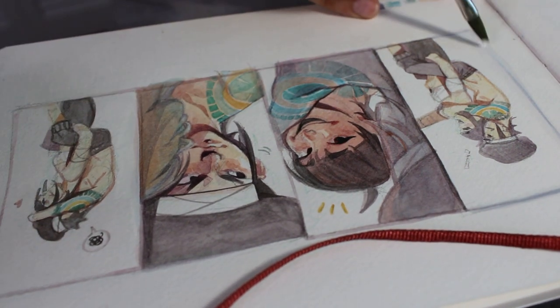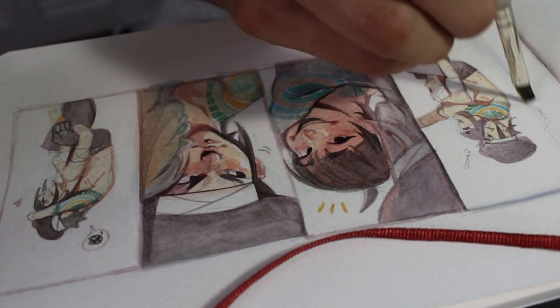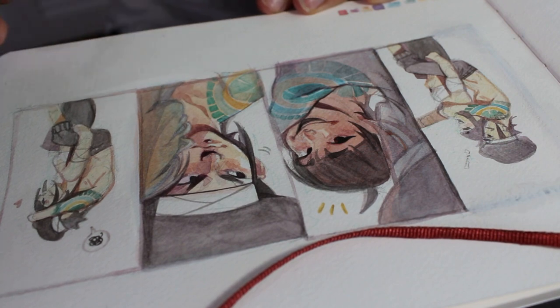Here you see me ruining the piece. I went too dark with the border on the right and tried to cover it with layers of white gouache, and it was just a disaster.